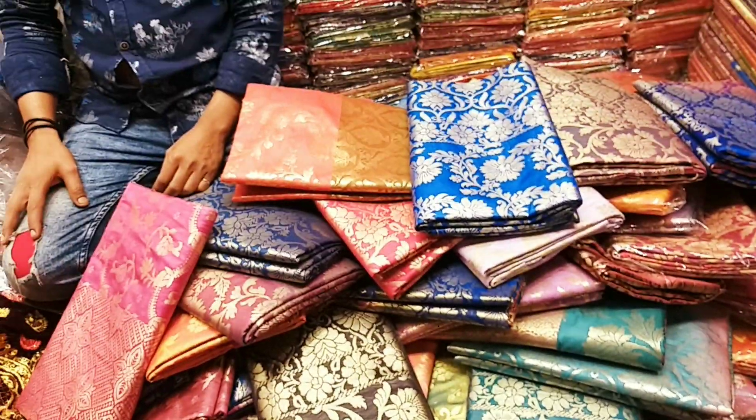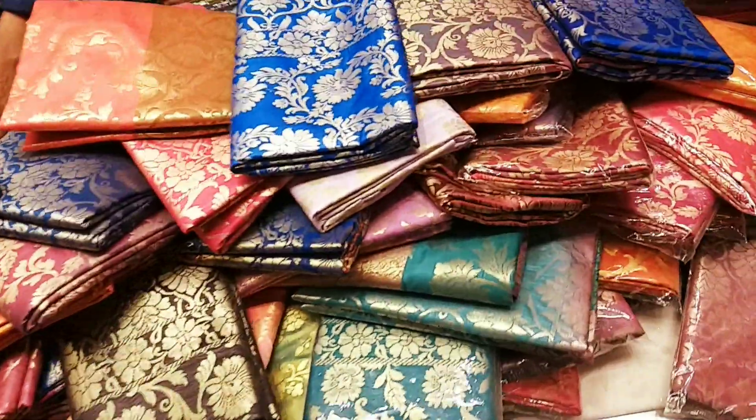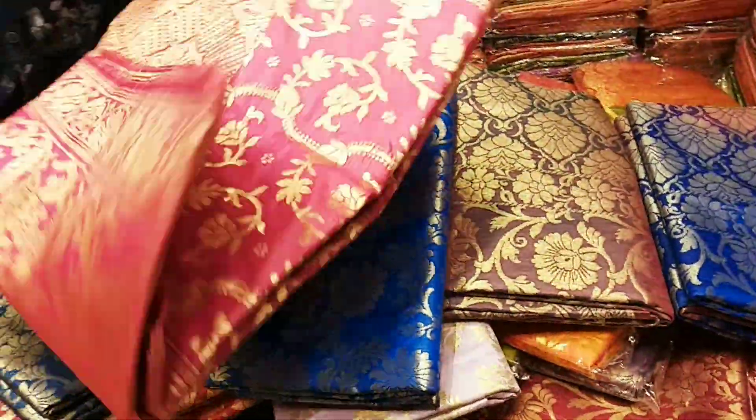Hello friends, Asalaamu Alaikum. This shop is made of silk, with a 9000-1000 design collection. This shop features various designs and paste work.